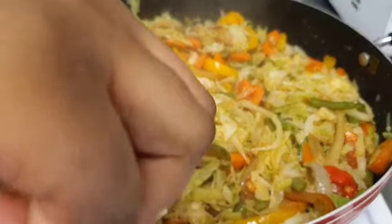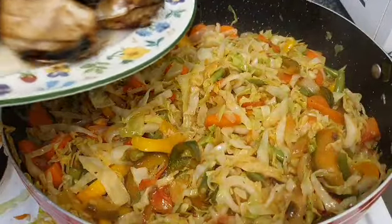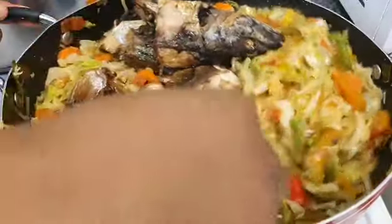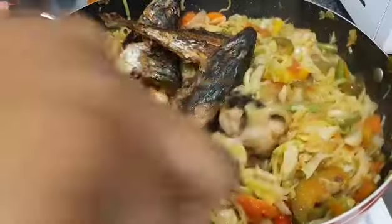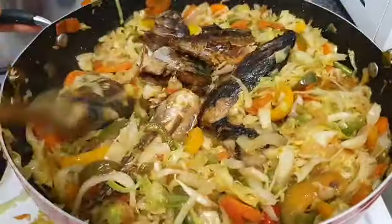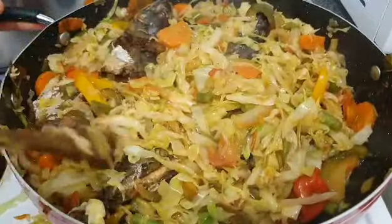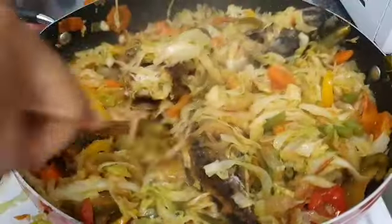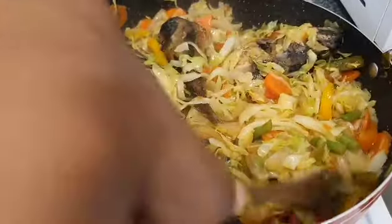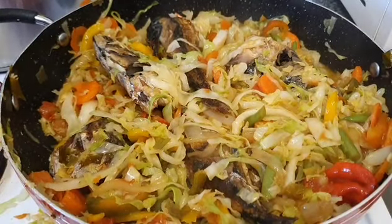So we're going to transfer the fish that we fried earlier into the pot and just let everything simmer nicely together. That is the end result of our mixed vegetable — it's not just cabbage but mixed vegetable.